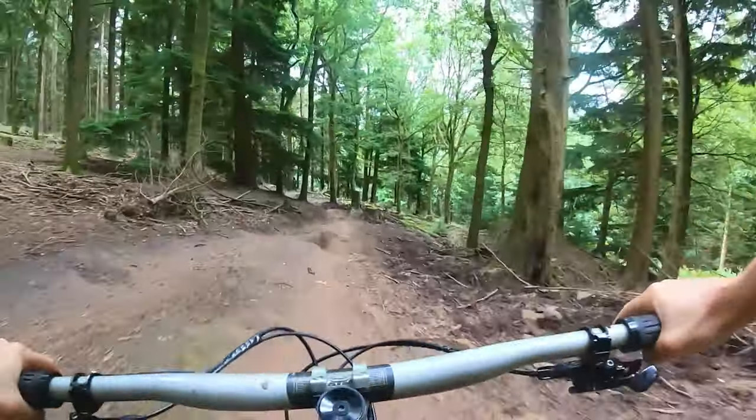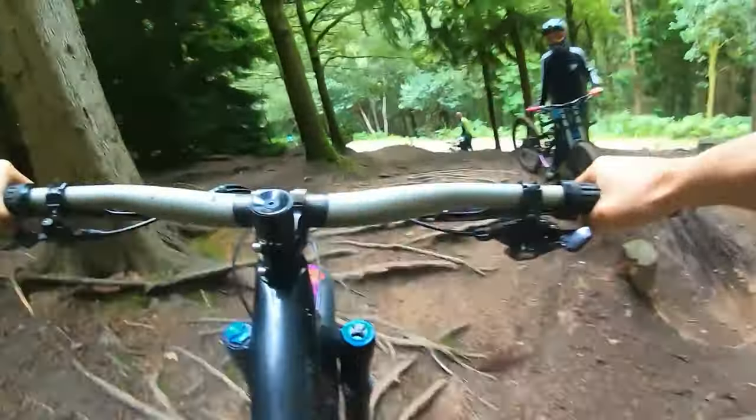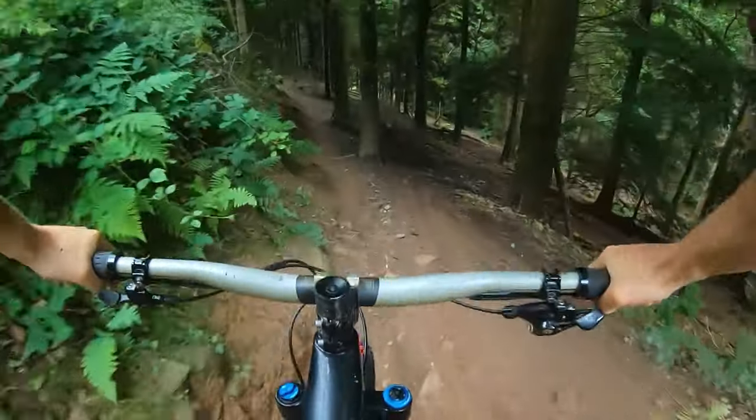And then into everybody's favourite part — the roots. It drops onto the fire road and we go straight across down into the second part.